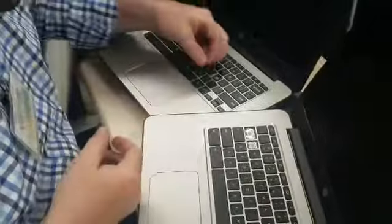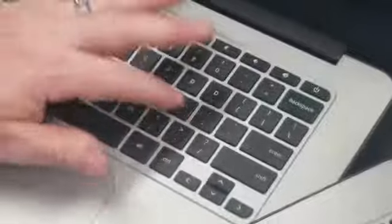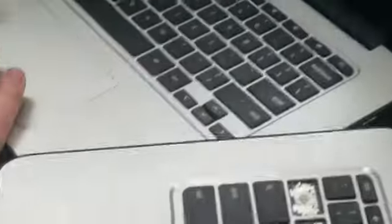And then once you have that in there, this part you can just lay on and work down to it. Click — you're good. Now we have a good keyboard again.